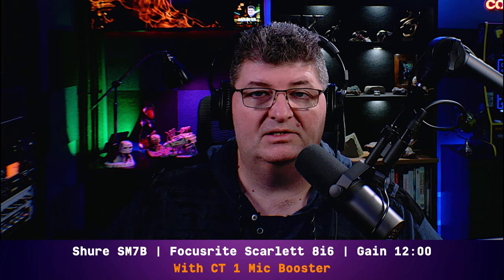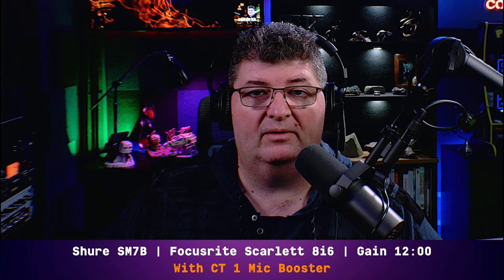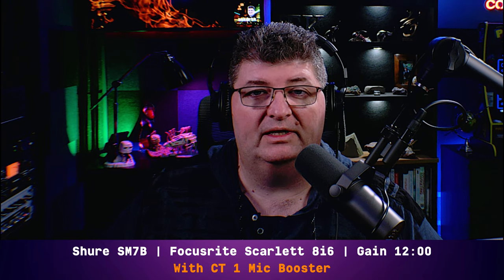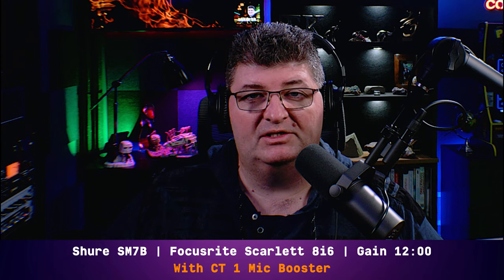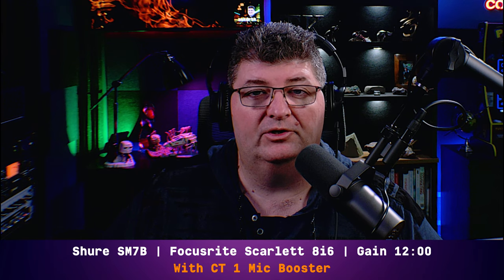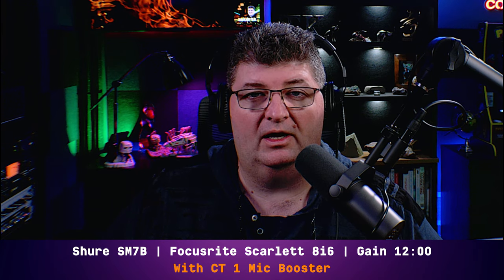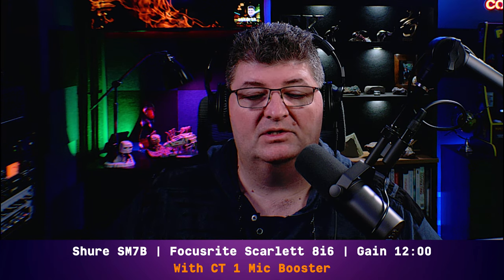Now I've added the mic booster in line to the 8i6. It's at the end of a 25-foot XLR cable from the SM7B, followed by a very short 18-inch patch cord into the 8i6. I've applied phantom power to activate the booster. I was able to turn the gain on the 8i6 down all the way to just under noon — so going from 4 o'clock down to noon — and I pretty much evened out the sound, sitting right at about minus 12 dB on average. Significant difference.